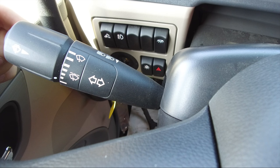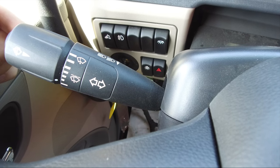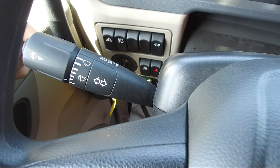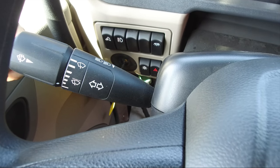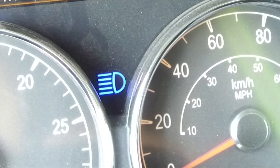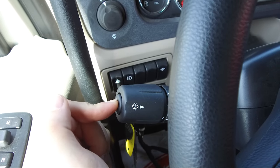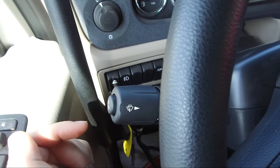The high beam function is operated by the same steering column lever as the turn signals. High beams will not turn on if the headlights are turned off. Gently pull the turn lever toward the steering wheel until you hear the switch click and the beam changes — the blue indicator light in the instrument panel will turn on and the high beams will activate. A button on the turn stock will momentarily flash the marker and clearance lights when pushed.